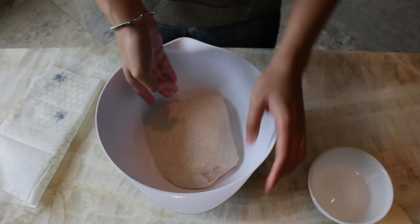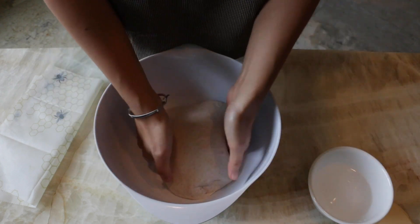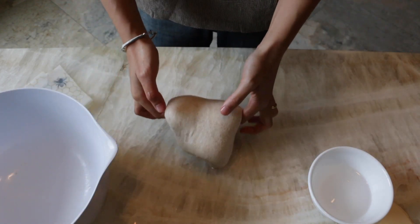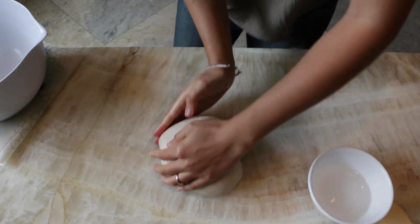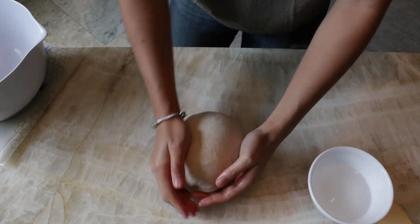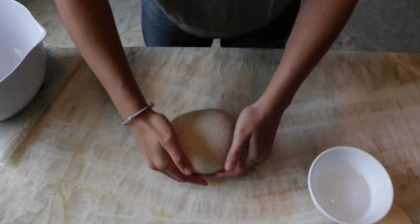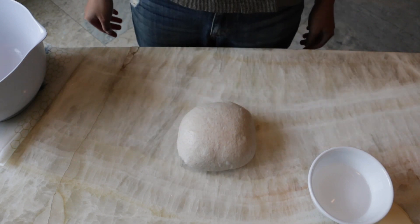I like to loosen the dough from the edges of the bowl and then give it a really gentle coil fold just to help lift it out of the bowl and onto the counter. I then use either my hands or a bench scraper to round the dough into a ball. You can skip pre-shaping if you want — it's not mandatory, but I tend to get better structure and height in my finished loaf when I do it. I then leave it to rest on the counter for anywhere from 10 to 20 minutes.